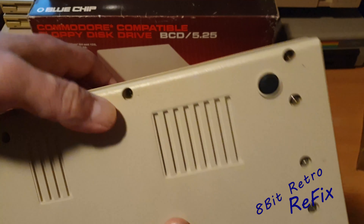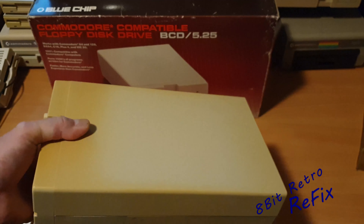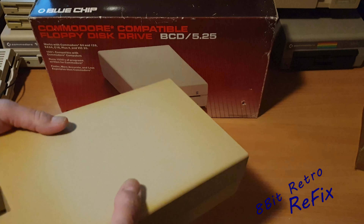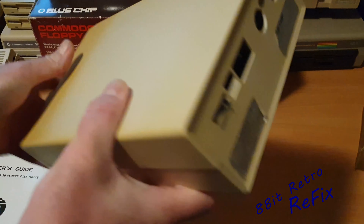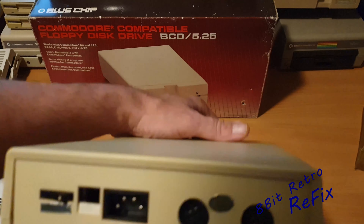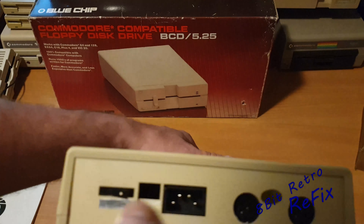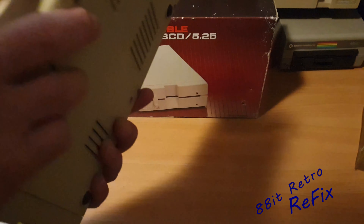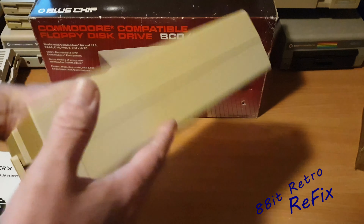It looks like it's had some form of impact just around there, which is a real shame. I don't really want to plug this in without checking the power supply and cleaning the heads, because I don't know what's on the heads — it might do something to my discs. You can see on the back there's that proprietary plug for the power. I can hear bits rolling around inside there, so I don't want to plug this in until we've had a look inside.